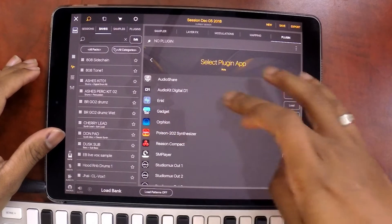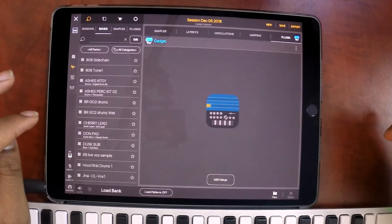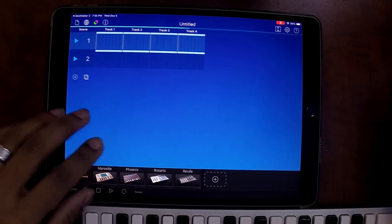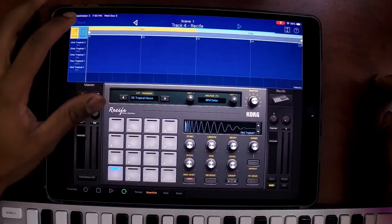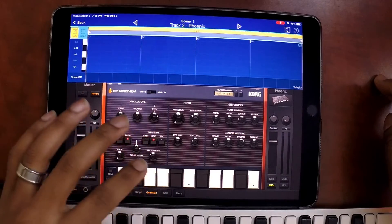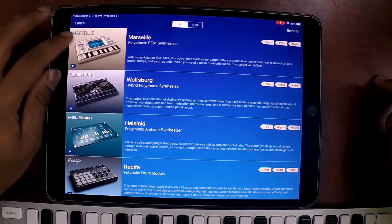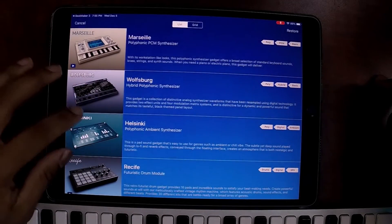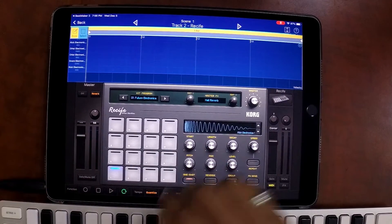I mentioned Chord Gadget in my What's on My iPad. I told you guys that it was one of my favorite audio units to use, simply because it has a lot of sound modules and sound banks built in. There are additional sound modules that you can pay for, but for 40 bucks it actually comes with quite a lot of different sounds that you can use right out the gate. What we're going to explore today is the beat machine inside of Chord Gadget called Recyfe. Recyfe has a bunch of really nice presets that you can use right off the bat.